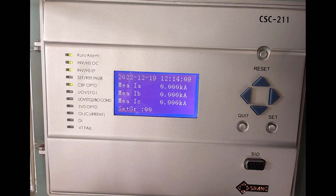Hello everyone. In this video we will see the procedure to view fault report in CSC211 relay.